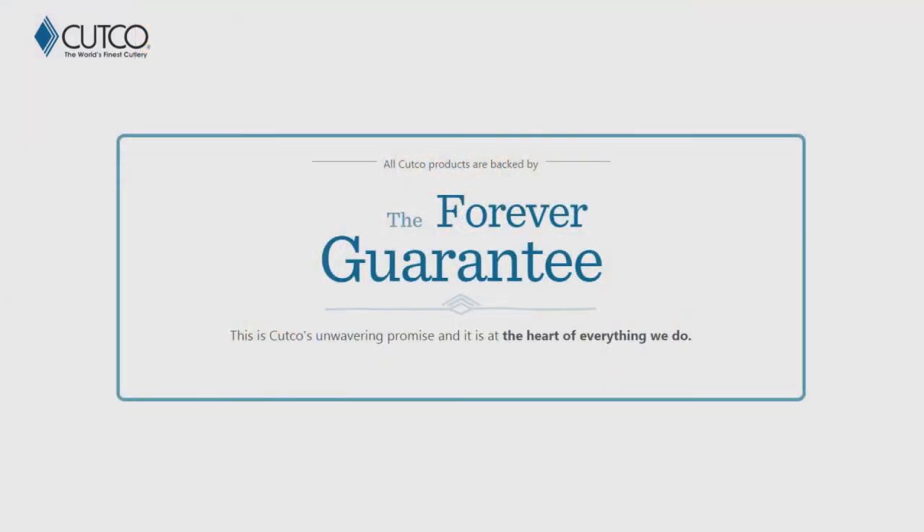The best part about our product isn't necessarily the sharpness — it's really how we stand behind it with our forever guarantee. Which means if anything ever happens to the product — if it gets damaged, chips, melts, or breaks — we will fix or replace that product for free, forever. Also, if they ever go dull, we will guarantee to resharpen them for free whenever you want. You can either request a service tech to come out to your house and sharpen for free, or you can mail them back to our factory in Olean, New York, and we'll take care of it there as well.